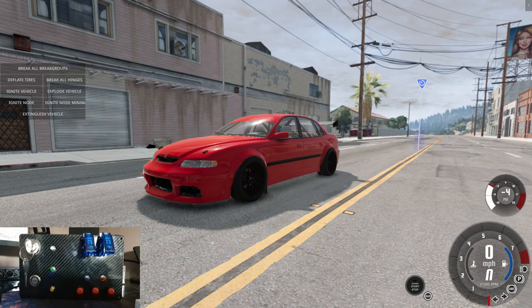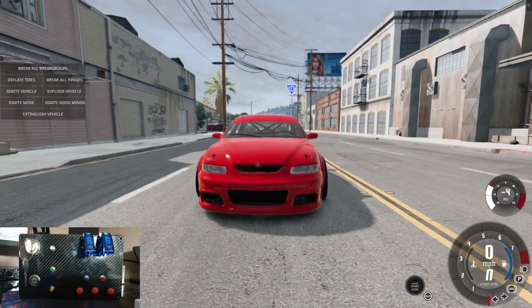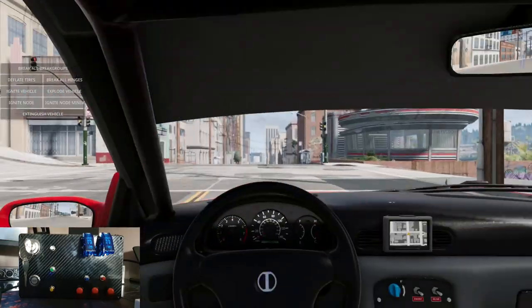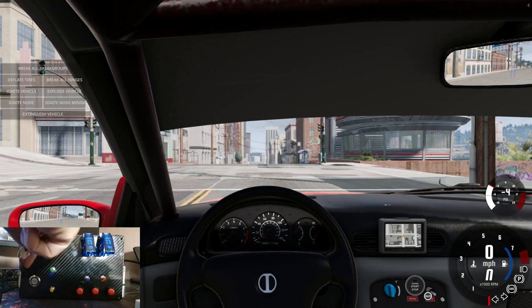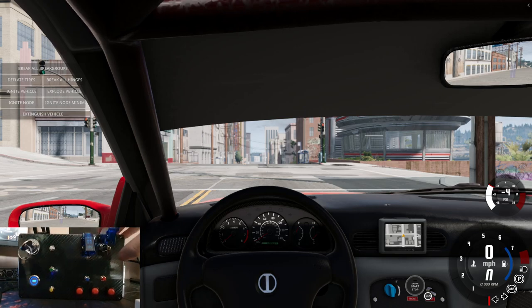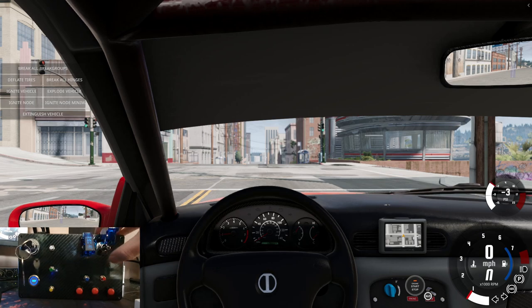Now to test it on a game. BeamNG is our weapon of choice — the Hirochi Sunburst Mark 2, my favourite little track car. In camera view, the engine is off, the control panel is off, nothing lights up, no nitrous. We turn the ignition on, push the start button and she starts up. She sounds good with all the mods. The nitrous switch does nothing until we switch it on, push the button, and she's on — we have NOS!